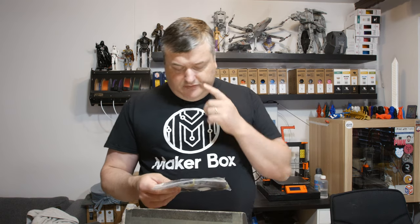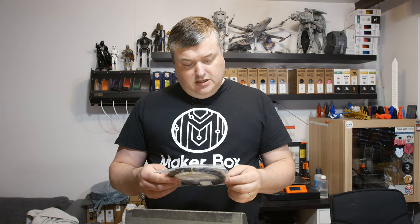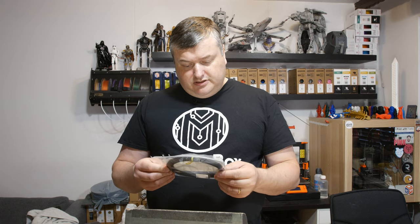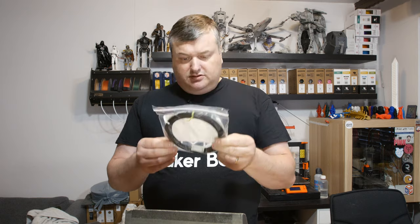Here's the first filament from Replay 3D. It's recycled PLA black — 100% recycled PLA. It's a black one.